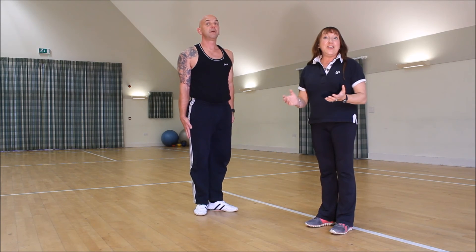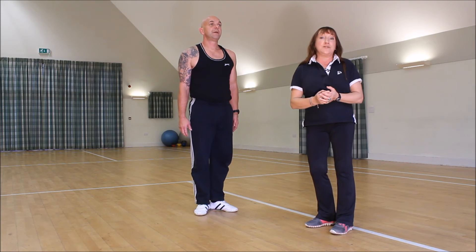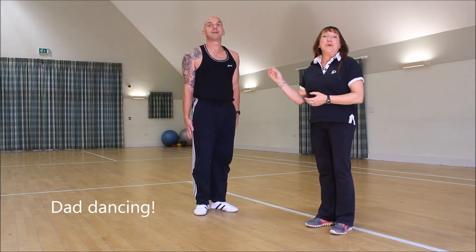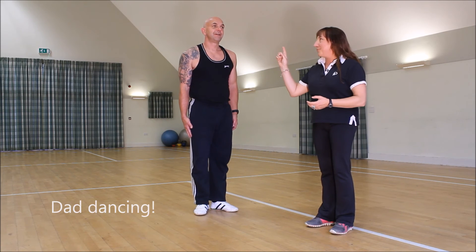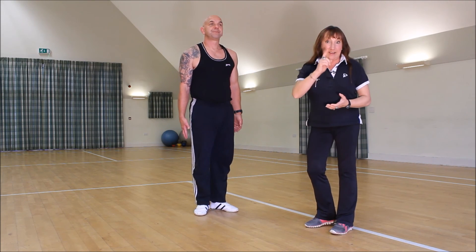And relax! There you go — there are some ideas for intervals. You can put your own ideas in as well; if you just want to put on a song and dance around, that's fine. But that's how to do the more tricky intervals correctly and safely. Well done.